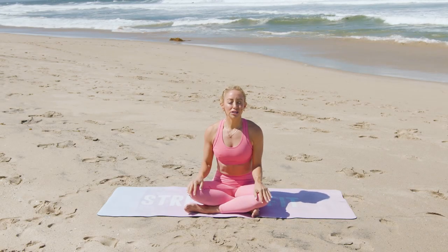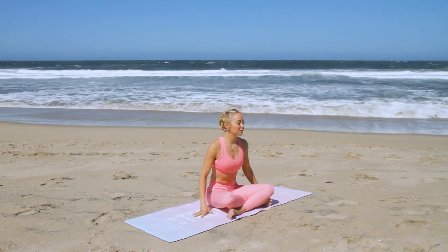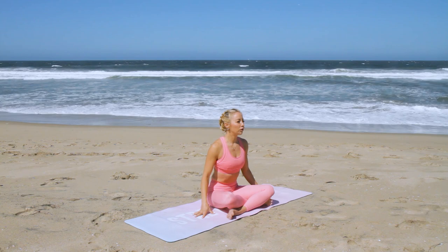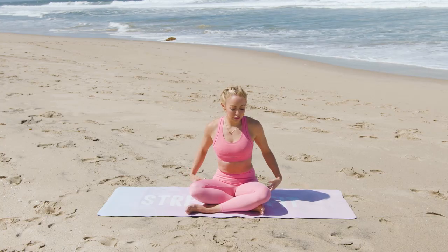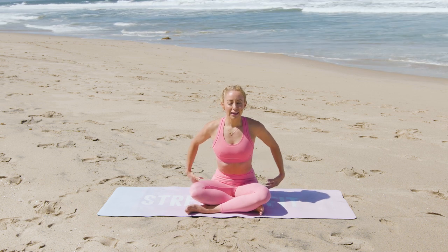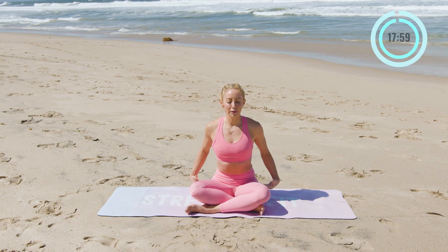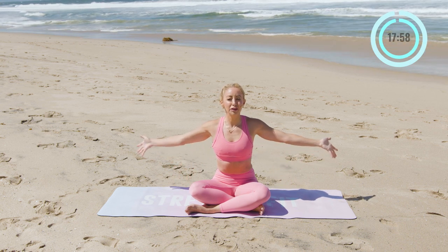For our practice today, we're going to start on our mats just in a nice crisscross position seated on the floor. Now if this is uncomfortable for you, go ahead and place a pillow underneath your bottom like that to elevate your hips a bit. So let's connect breath to movement. That's what yoga is all about — union. That's literally what yoga means.